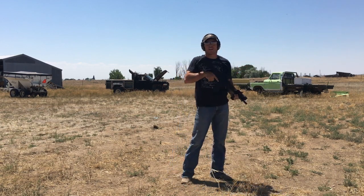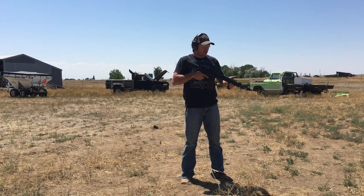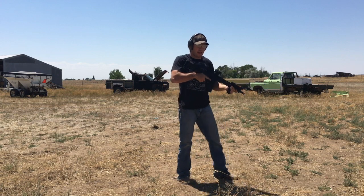I can already tell you after just three rounds it's a lot smoother. The gun stays more in line and on target.